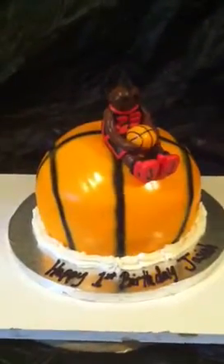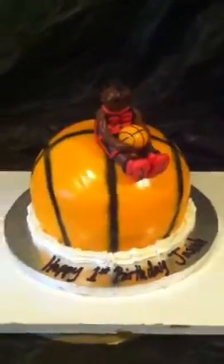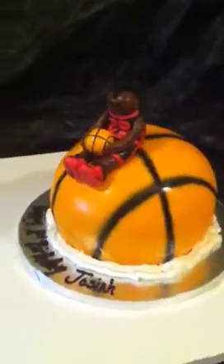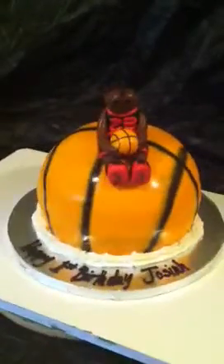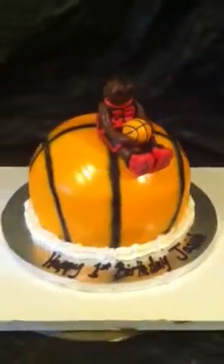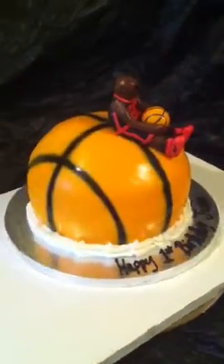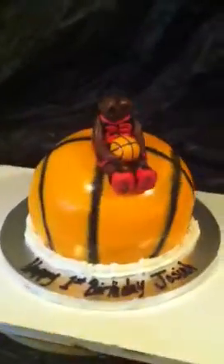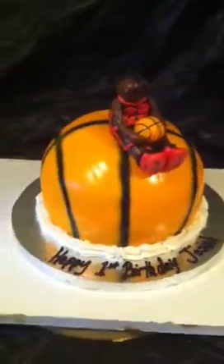This is my basketball cake that I did for Josiah. Again, this is Keisha from Chester — they call me the cake boss. You can find me on Facebook at JJ Sweet Tooth or on my website at JJSweetTooth.com. Shoot me a comment, let me know what you think, and like my page. Thanks as always, guys!